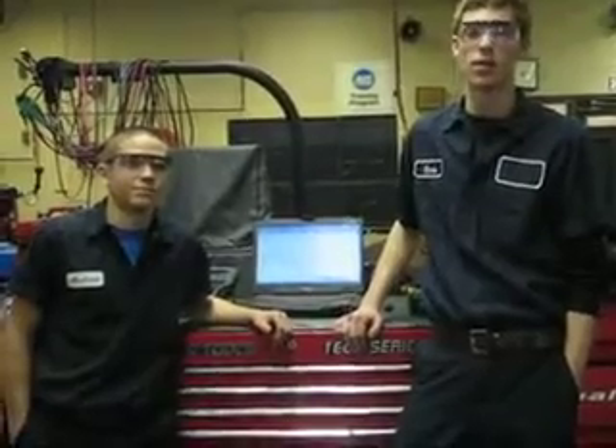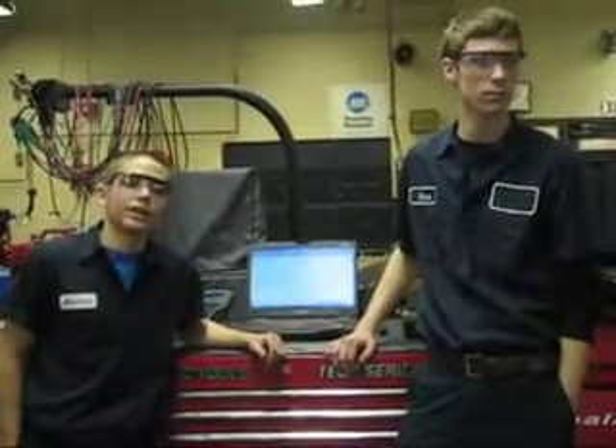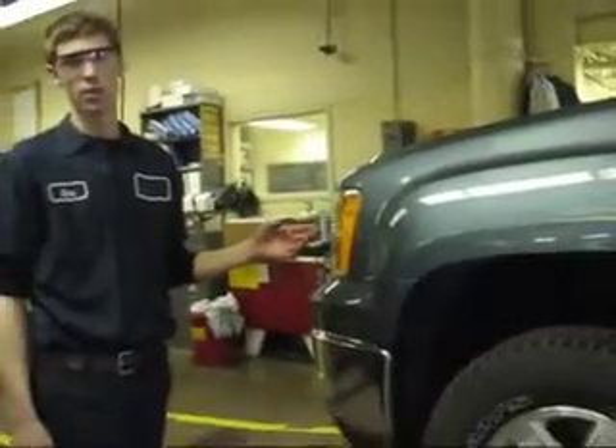Hi, I'm Chris, and I'm Andrew. We are both students from the Automotive Technology Program here at Sun Area Technical Institute. Today we are going to show you a vehicle with a tire pressure monitoring system and how to perform a rotation. This is a 2009 GMC Sierra equipped with a tire pressure monitoring system.